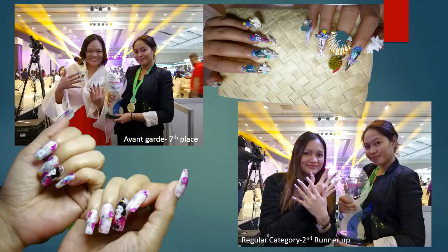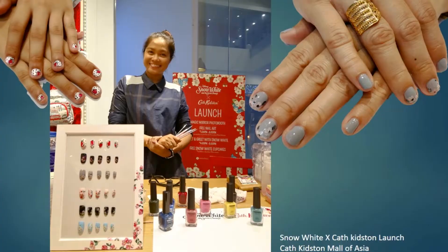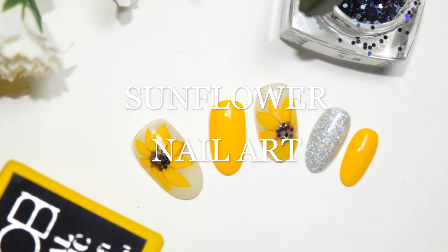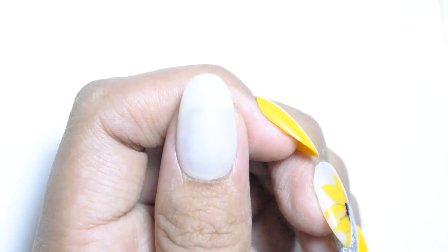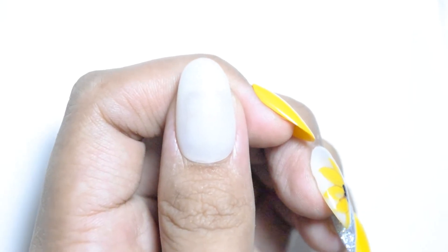Hello guys! Welcome back to my channel. At this time, we have a new tutorial. What we're going to do today is Sunflower Nail Art. We will be using just basic Tobi basic gel, yellow, and some glitters from Tobi as well.